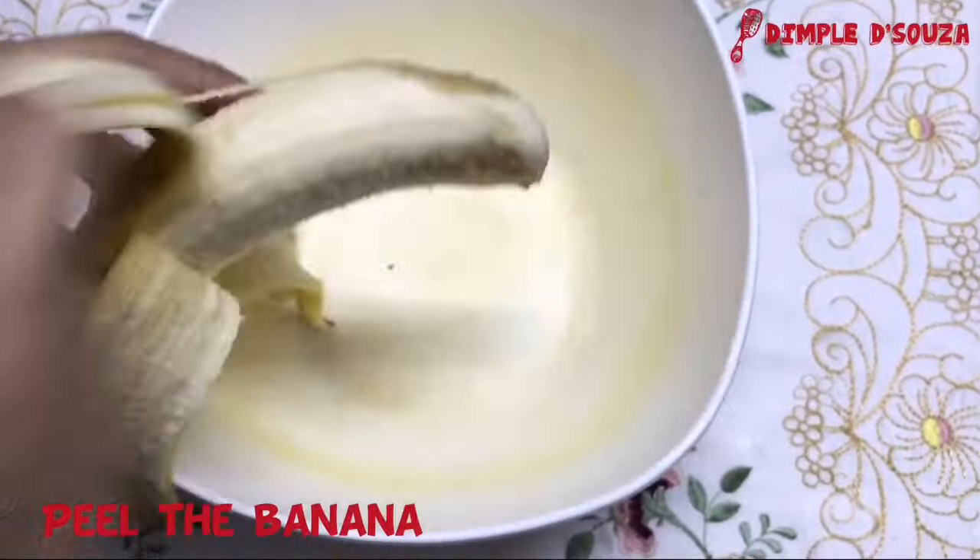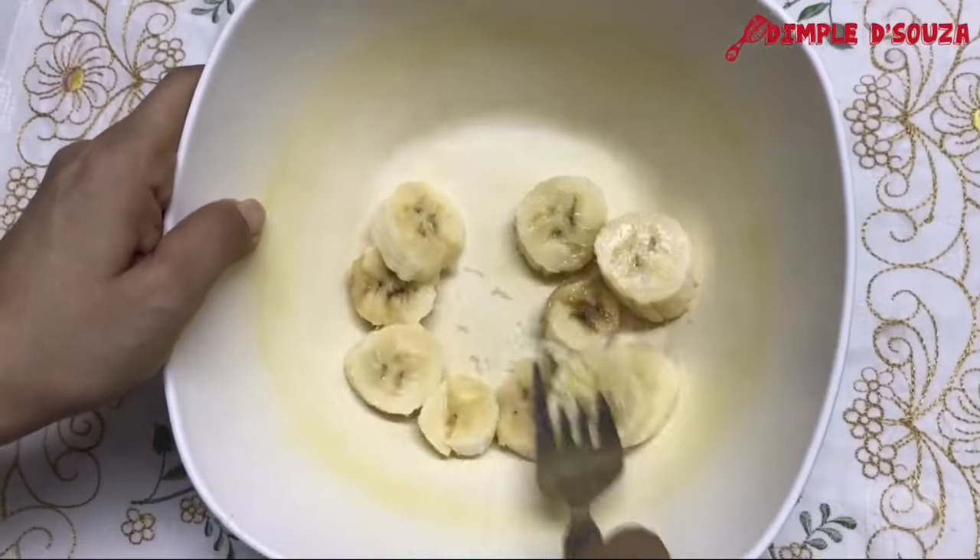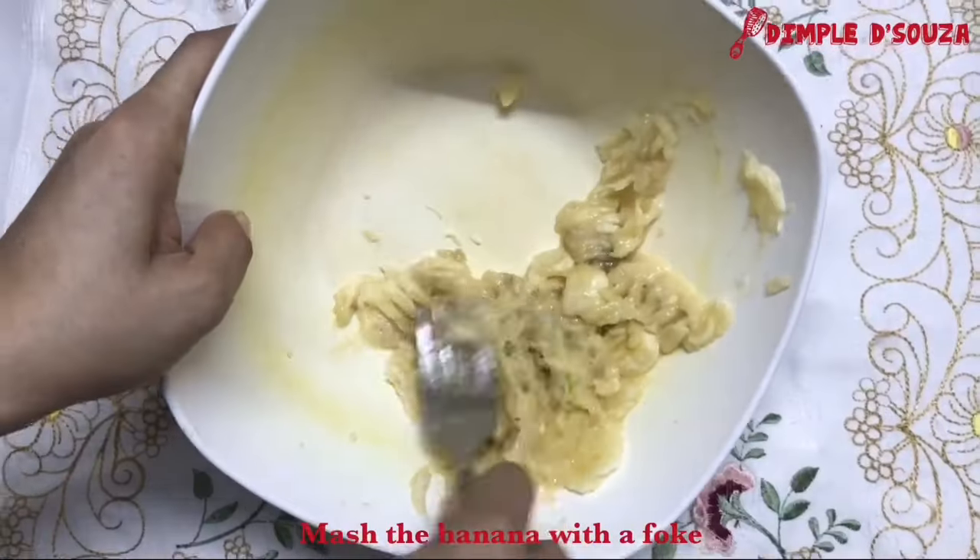Starting off, I'm peeling the banana, chopping it into small pieces and adding that into the bowl. With a fork, mash the banana really well.